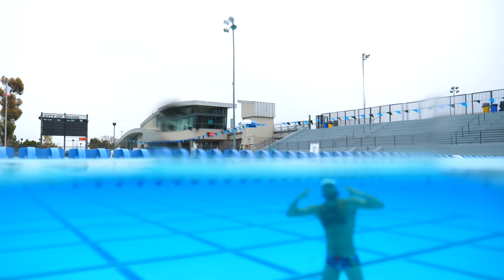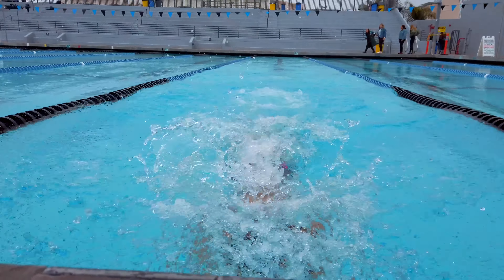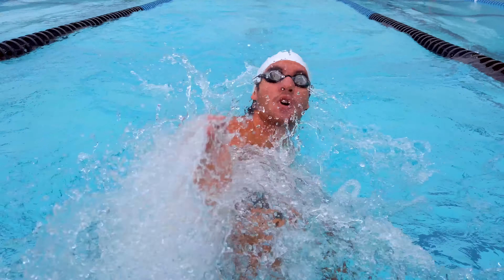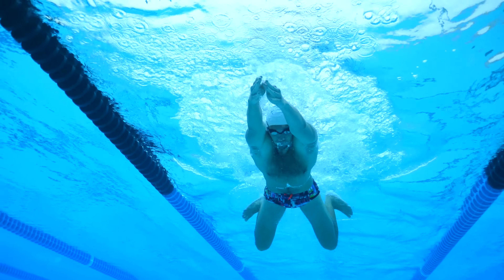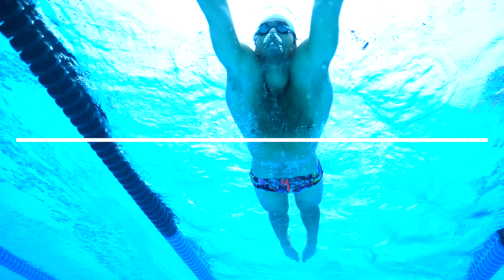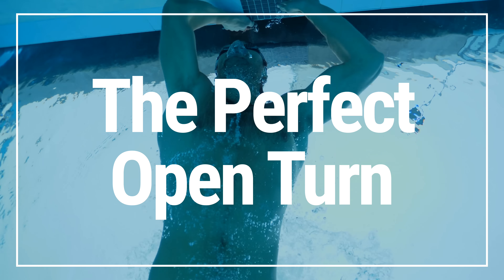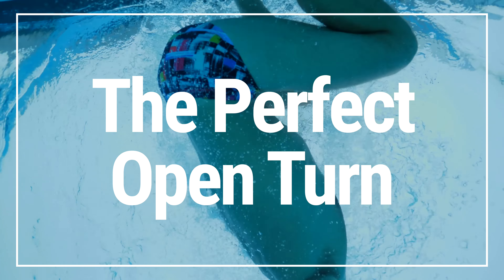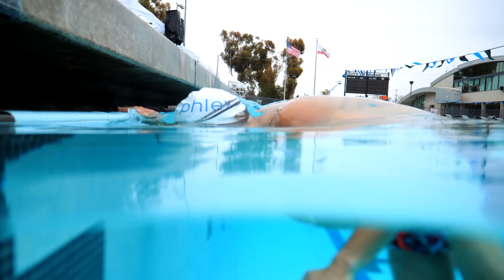Hey guys, Luke here. Today we're at the Irvine pool again and we're going to be going over how to do a perfect open turn. Open turns can be a bit tricky. What we intend to do in this video is provide a simple way of tackling them.